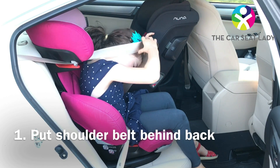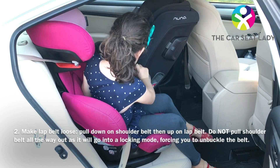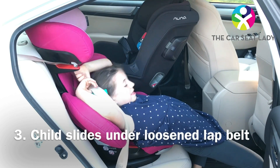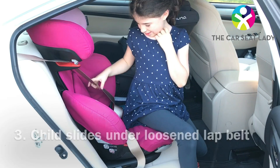So you're gonna pull the shoulder belt, you can put it behind your back, and you're gonna pull upwards on the lap belt. You can either sneak under as she's showing, or some kids will squat on the booster to climb out.